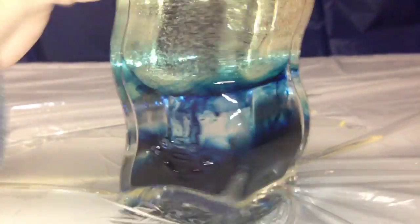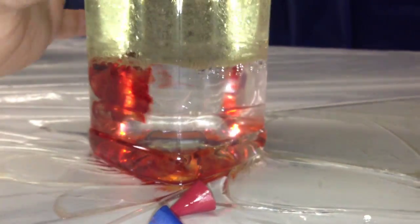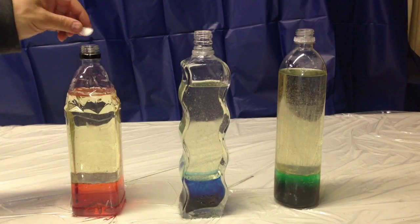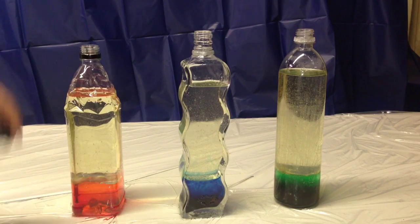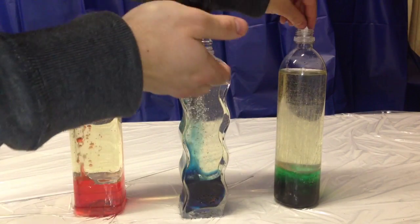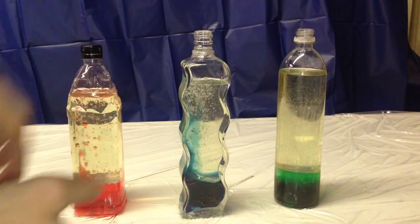Give it a little spin to help mix it. And now your bottles are ready to go for the final step. Take the Alka-Seltzer tablets, break them in half. Then take two or three pieces and drop them into each bottle. Then sit back and watch the show.